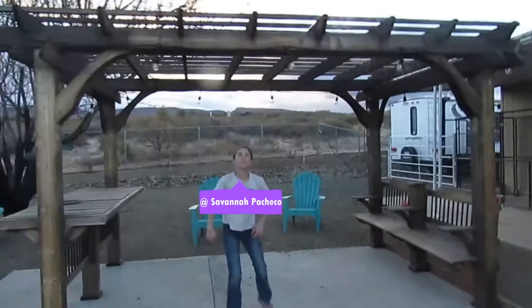In today's video me and my sister Savannah are going to be doing a frisbee golf outing, but not just any frisbee golf outing. We're gonna be playing frisbee golf in the dark. As you can see it's almost dark - look at that beautiful sunset by the way.